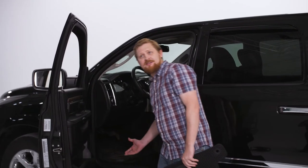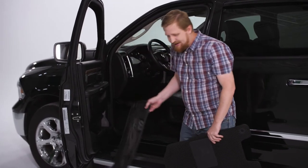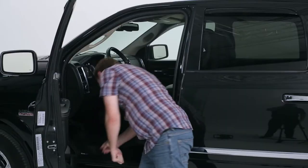Klimart. Who needs standard mats? I win with Klimart. You won't regret it.